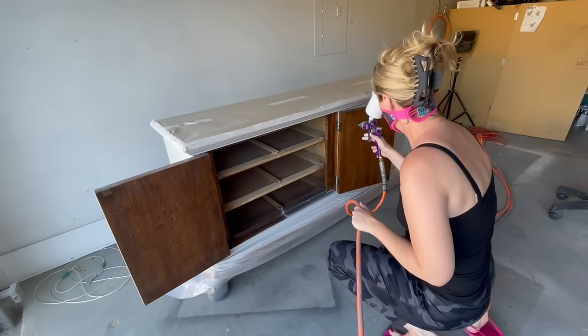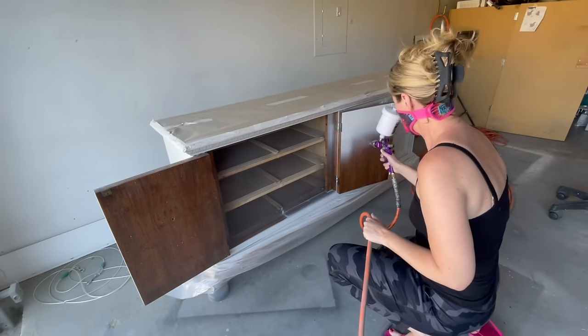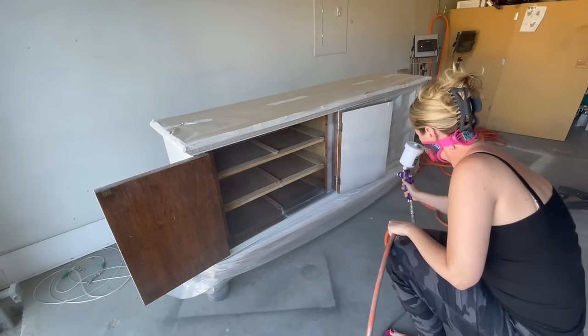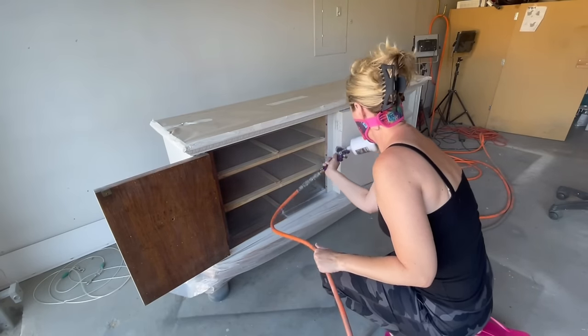I waited for the paint to completely dry on the outside before moving to the inside of the cabinet. I felt like this cabinet would have looked a little strange if I hadn't painted the insides too, so I painted the drawers, all the inside edges, as well as the cabinet doors.